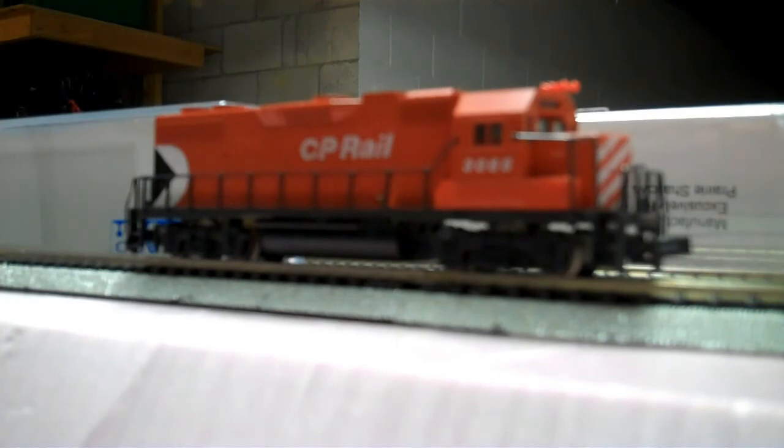This engine does have DCC in it, but it is so old that I might make it a dummy unit because it's been sitting in an old abandoned layout for about 20 or 30 years. So this is my next project — it's kind of old, but I'm still going to take the opportunity and fix it up.